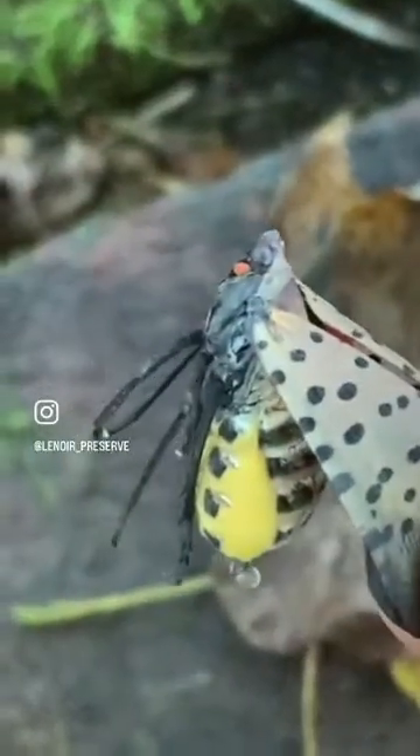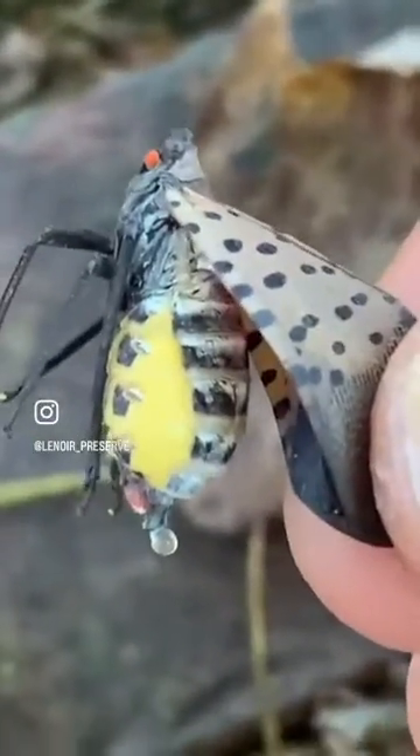They're larger than males, and when they're carrying eggs, their abdomens are greatly enlarged, even having difficulty flying. This is a female, and this is a male. Notice the difference?